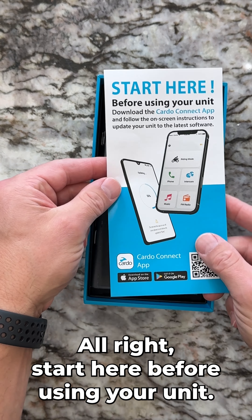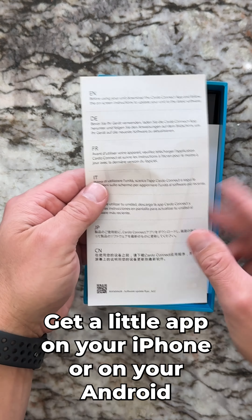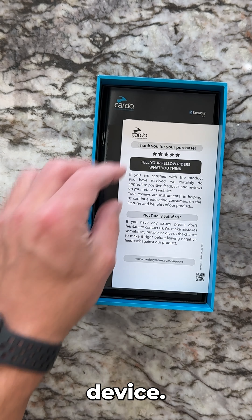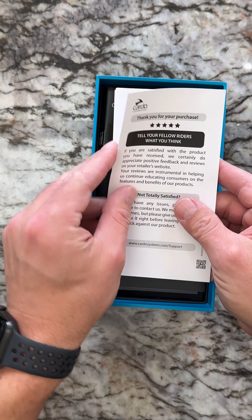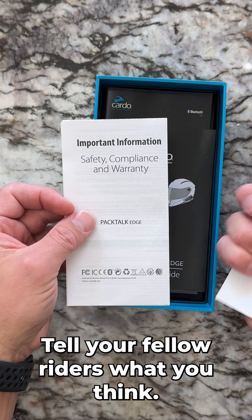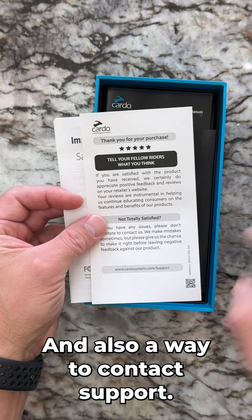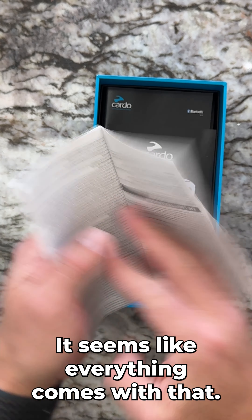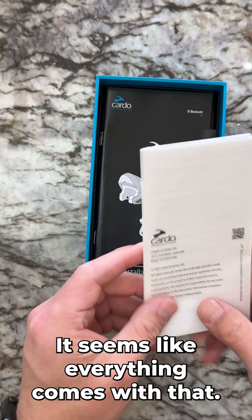Start here before using your unit — get the app on your iPhone or Android device. There's a little thank you message, and a way to tell your fellow riders what you think. Also a way to contact support, and your safety compliance information — seems like everything comes with that.